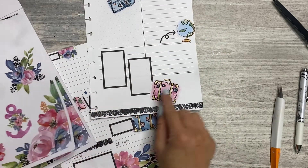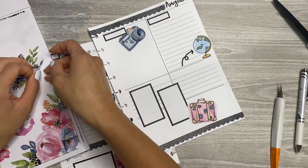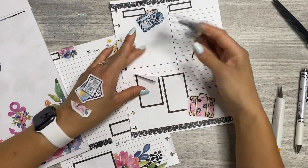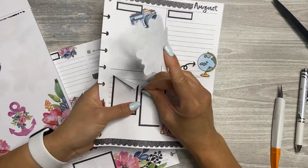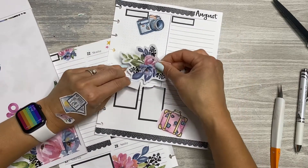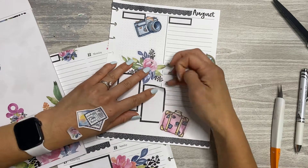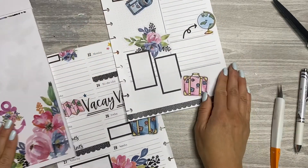I need to bring in a couple florals over here because we don't really have any — let's use this cluster, like that. Whoa, whoa — who said you could rip?! That was rude of you, sticker. Well, I jacked that sticker up. Oh well, it's staying.